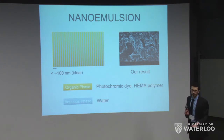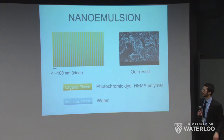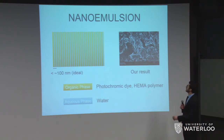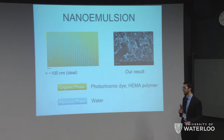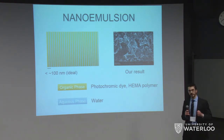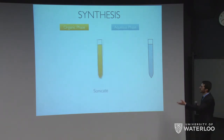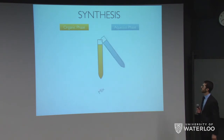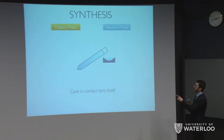Here is an idealized cartoon of what our bicontinuous emulsion structure looks like. The domain pitch should be around 100 nanometers, which Alex will explain further. Our SEM image shows structures that are more micro-sized features. The organic phase contains the photochromic dye, along with our homopolymer and crosslinker, while the aqueous phase contains the water. This effectively separates the dye from water to protect it and ensure it lasts all day. For synthesis, we simply take our organic phase, sonicate it, mix in our aqueous phase, and sonicate again. We add it to a contact lens mold and cure it at 60°C for one hour.